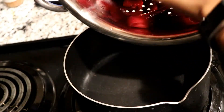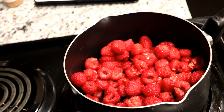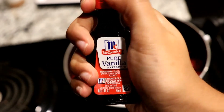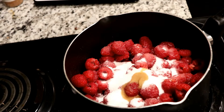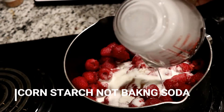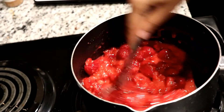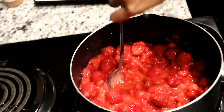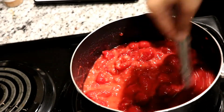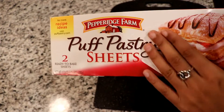Starting off by preheating the oven to about 400 degrees. Then we're going to get a saucepan and fill it with about 3 cups of raspberries — though you can probably use about half of that and be okay, since I had way too much filling left over at the end. Add a tablespoon of vanilla extract, a cup and a half of sugar, and a couple of tablespoons of baking soda dissolved in a couple of tablespoons of water — just to help thicken it up. Keep it on medium-high heat for about 4 minutes and constantly stir. It doesn't take long for this to become a thick filling, so just keep an eye on it.